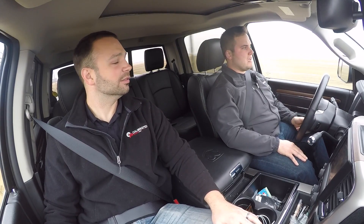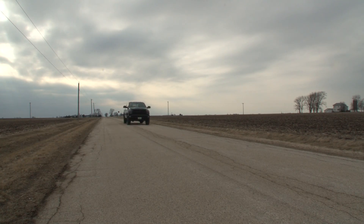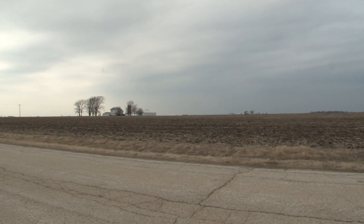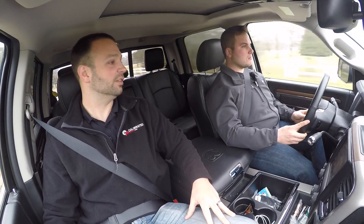Nine seconds later, right? Nine seconds later, the truck didn't shut off. If you saw, we were driving the truck. We switched it. I'm still driving. You can feel the lockup, and that's not at full throttle. That's just cruising, getting into the throttle.